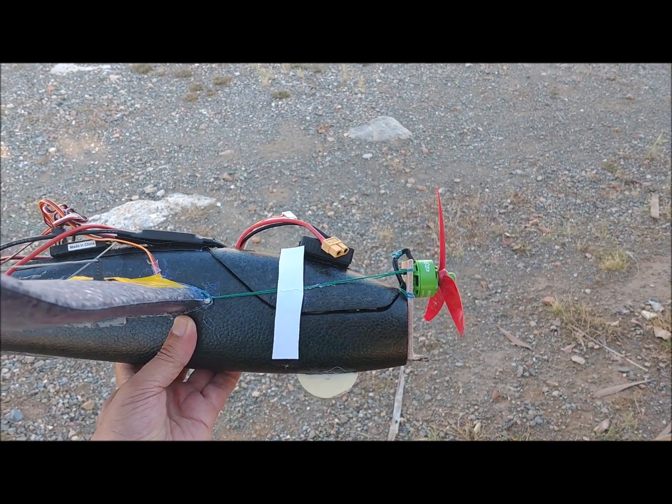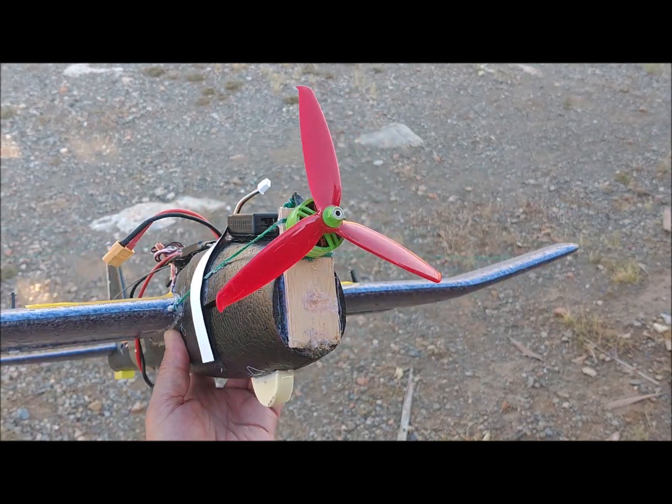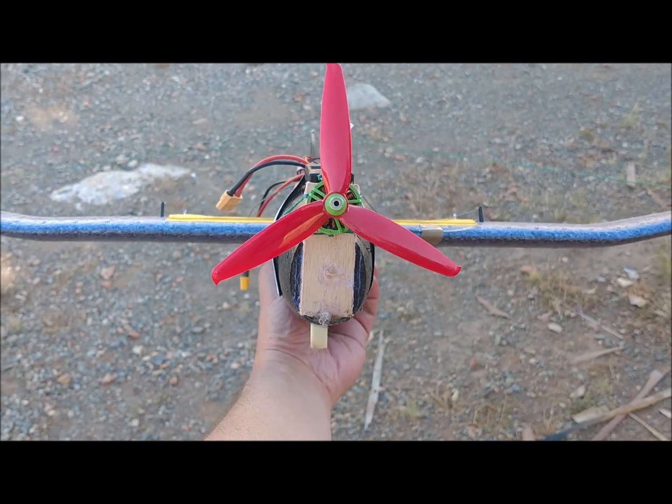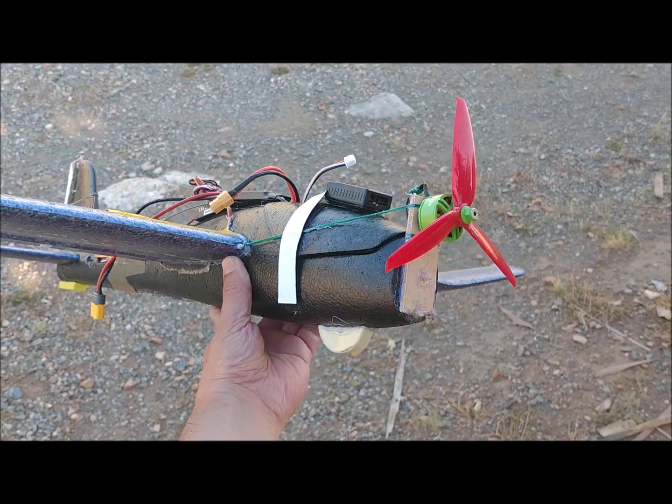The nose of the plane must be well reinforced, because by containing the motor and battery, which are the highest density objects of the plane, it tends to break very easily during crashes.